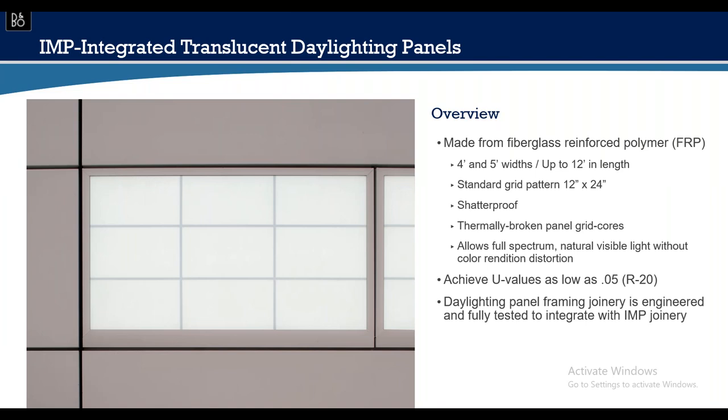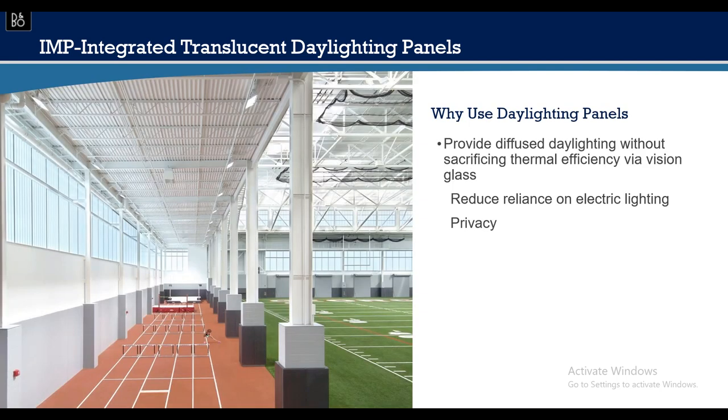Moving into translucent daylighting panels — very reminiscent of the window system. They're completely manufactured offline and delivered to the job site ready to fit inside the wall. Available in four and five-foot widths in a standard grid, shatterproof, thermally broken. Some translucent systems achieve U-values as low as 0.05 — an R-20 — so you're letting a lot of light in while remaining heavily insulated. This photo of a large indoor field house at the University of Georgia shows the back side of insulated panels used as exterior material with translucent panels integrated.